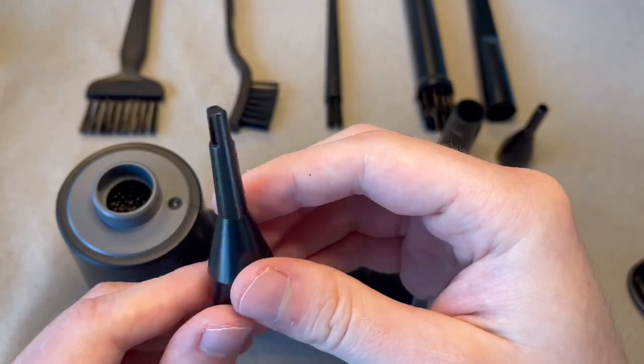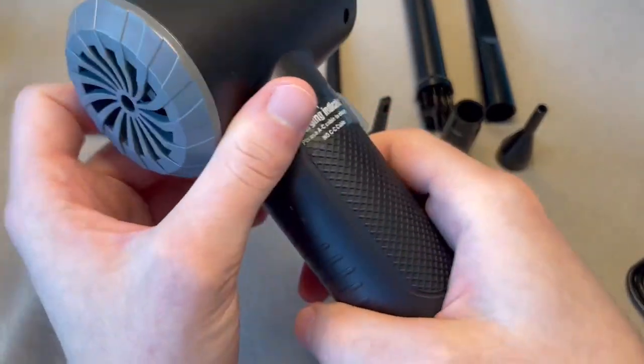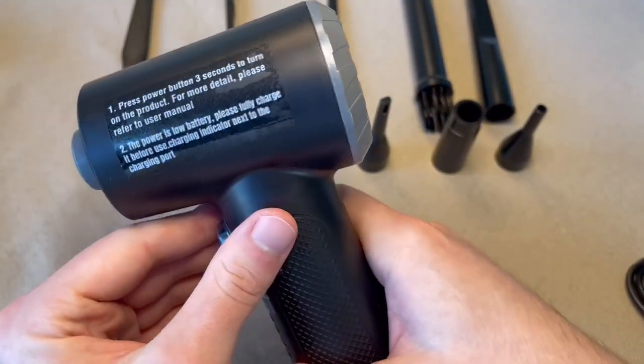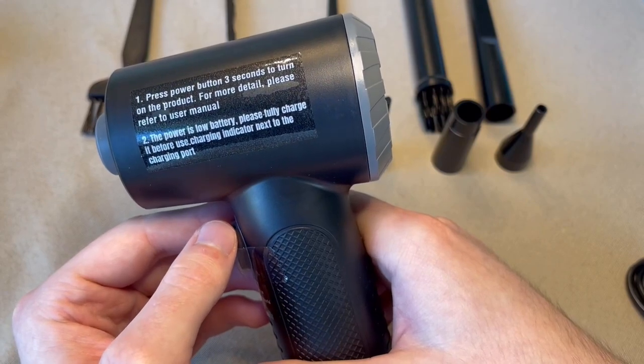This nozzle can be used to inflate something like a pool noodle or a pool float. There are some instructions on how to start and use this thing.